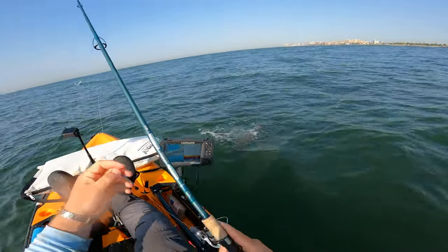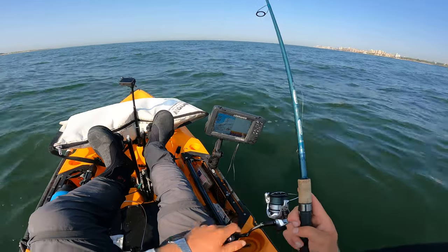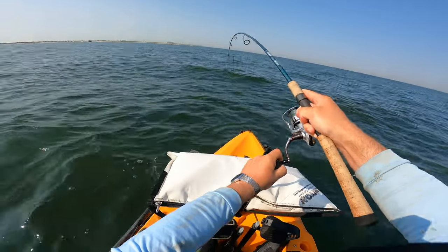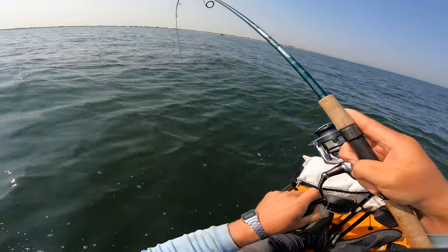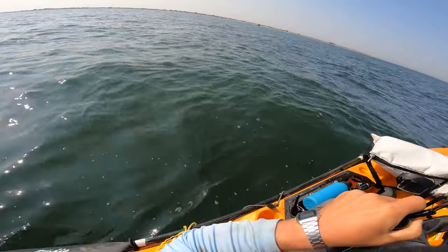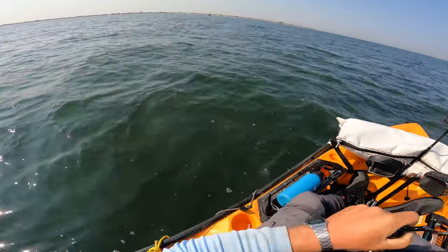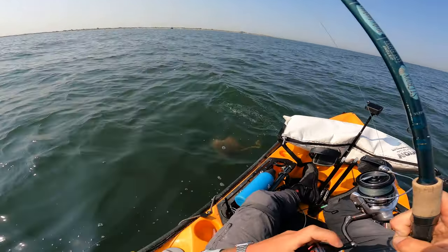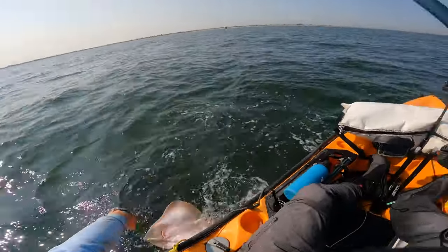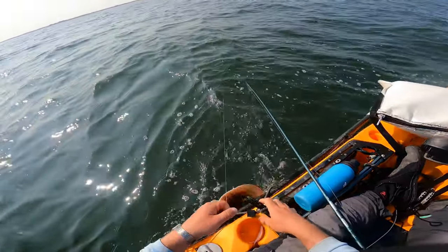I didn't think that would be a fluke - he wasn't that big. I don't know if that's a fluke. Feels like a big sea robin or something - like foul hooked. It's fighting really weird. It's definitely not a fluke - it's a foul hooked sea robin. Actually, it's a skate. These are the worst. Yeah, he doesn't have a stinger - just a skate.